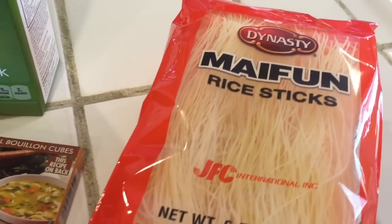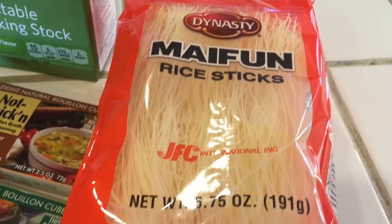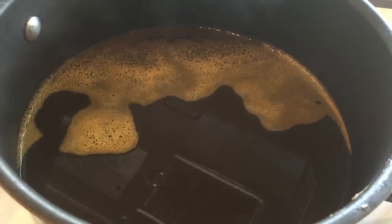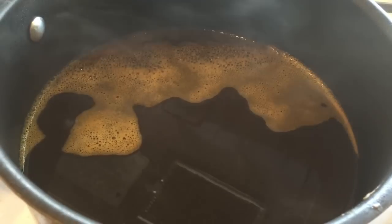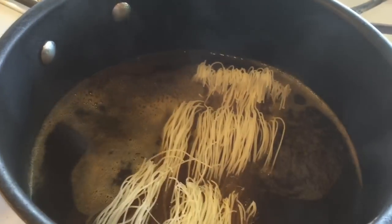I'm going to be using these rice sticks as my noodles. You can use all different types of noodles — just play around and see what kind you like best. Basically heat up the broth, however much you want to consume, on the stove, and then add your rice sticks right into that.